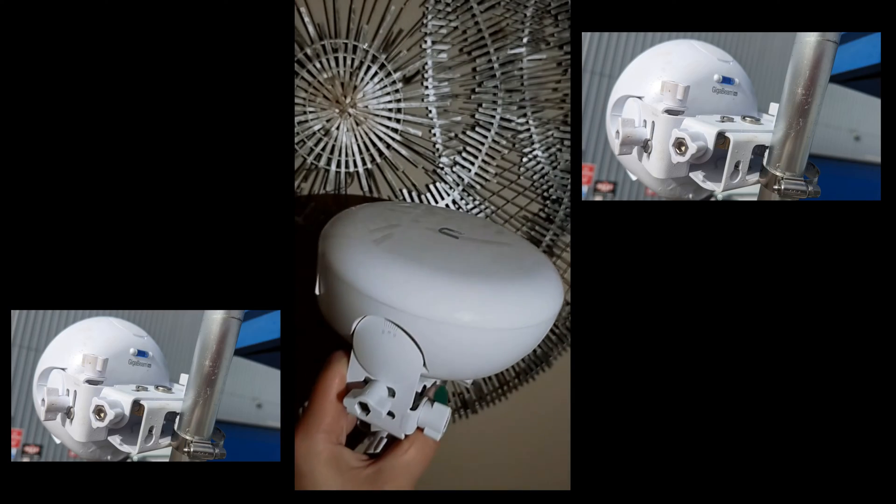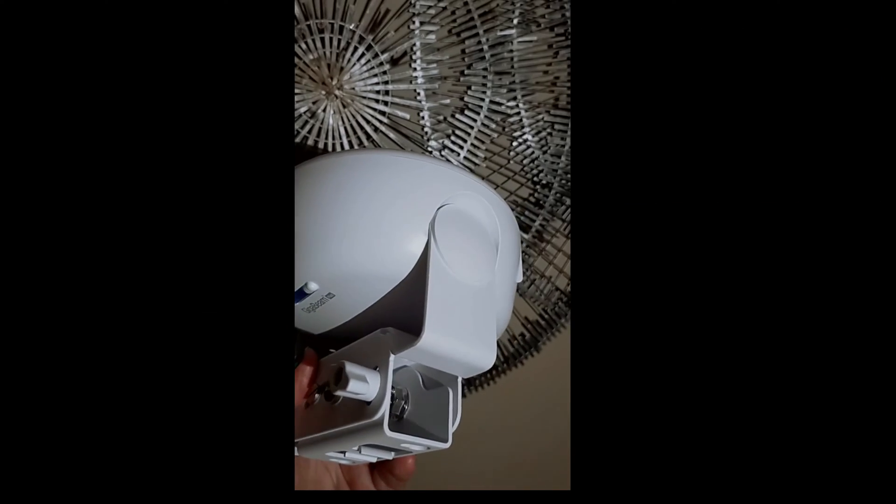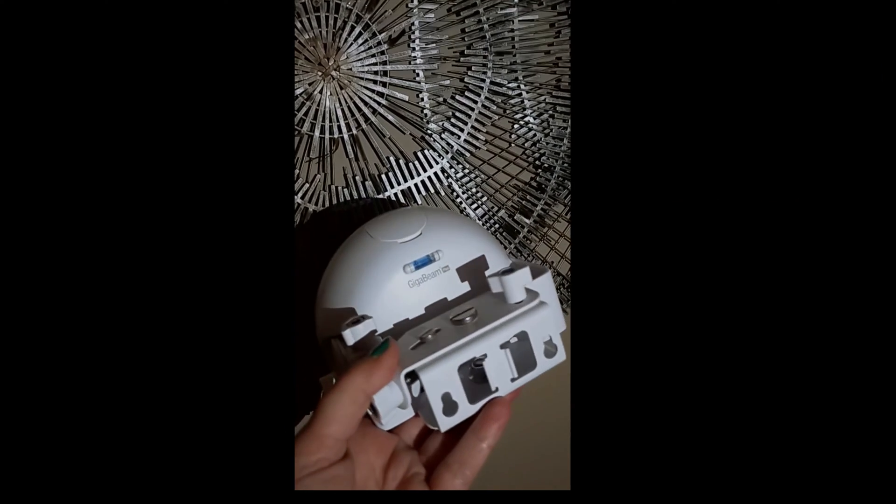I did manage to get some video of these actually on site, in situ and pointing at each other, which I will put up at some point in this video.